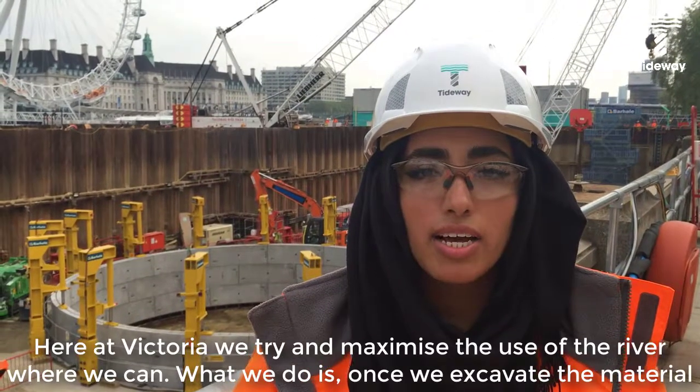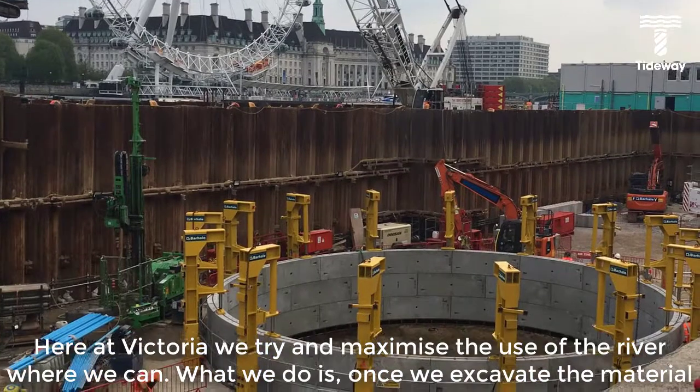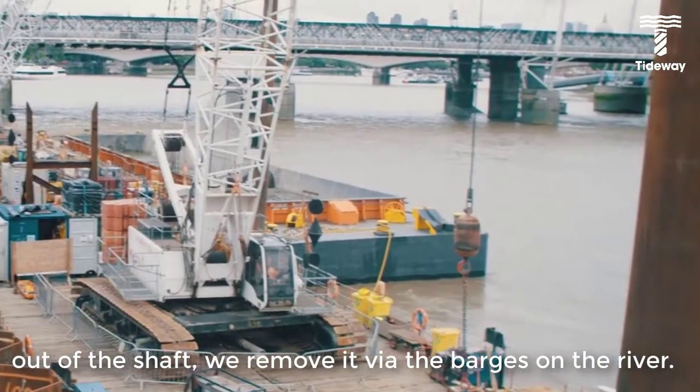Here at Victoria, we try to maximise the use of the river wherever we can. Once we've excavated the material out of the shaft, we remove it via the barges on the river.